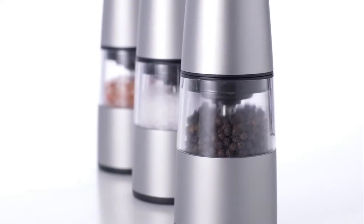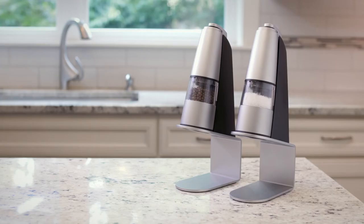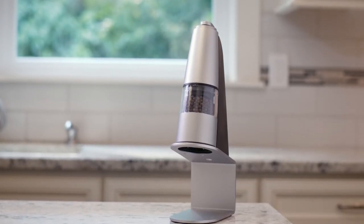The initial design is complete, patents are filed, and now I need your help to fund the production and distribution of this amazing product. If you're a home chef, you'll love the stylish looks and hands-free convenience of the RK-1 grinder. Buy them in pairs for salt and pepper, or just get a single one for your favorite spice. Please support us on Kickstarter so that you can be one of the first to have the RK-1 hands-free grinder. Thanks.